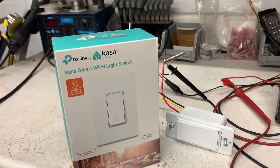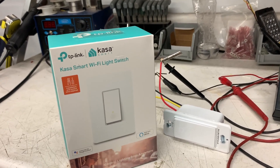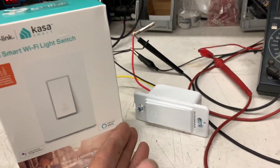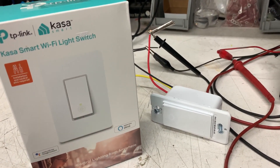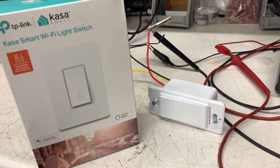RVs usually have 120 volt and 12 volt, but most of the lights in mine actually run off 12 volt. So I said, why can't we run this off 12 volts? Well, it's a 120 volt unit — it won't run on 12 volts — but obviously the electronics inside run at 5 volts, so there's got to be a way to do it. We took a little time today, took it apart, and reverse engineered it a little bit.